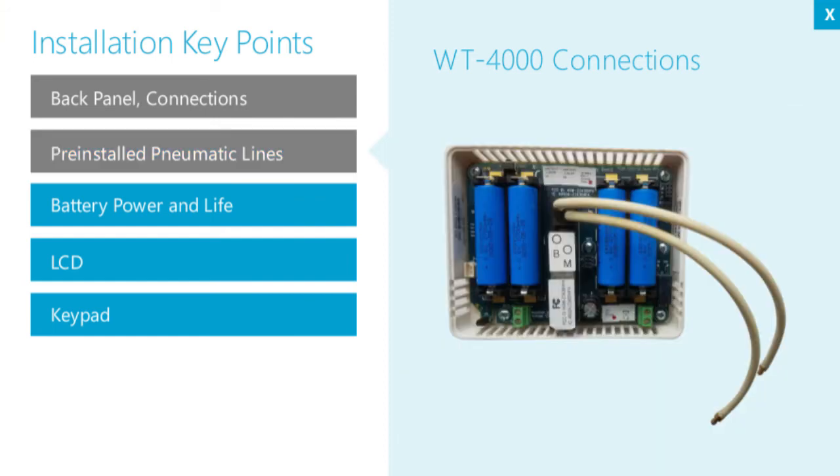To prevent damage to the WT-4000 series thermostat that can occur when installers try to connect existing pneumatic lines to the back of the thermostat, extension pneumatic lines with barbed fittings are pre-installed to the unit. This enables quick, hassle-free installation.